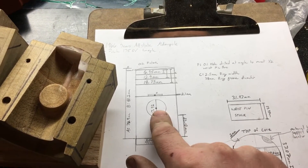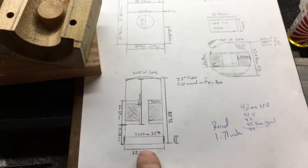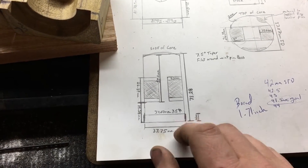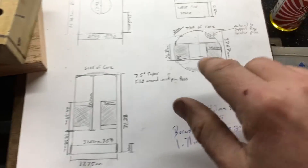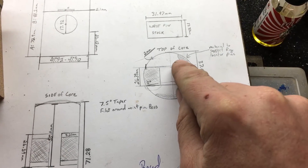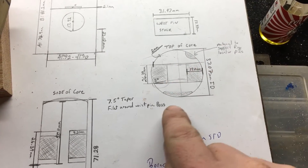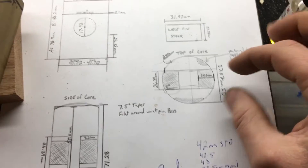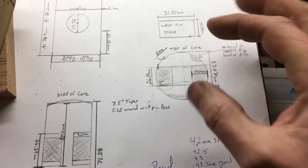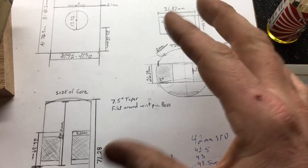Hole diameter, hole location — those are important. This core drawing is for the first step of making the piston molds. Here's a cross-sectional view looking down at where these little supports are for a pin in the ring lands, and another one here where two pins catch. And then the tapers — five degree tapers — so that you can pull the two-part molds away from each other without the sand crumbling.